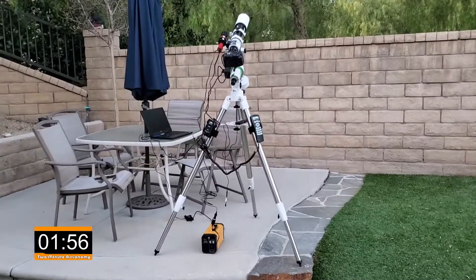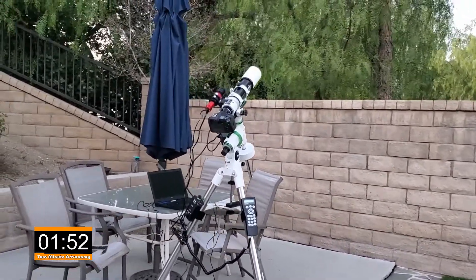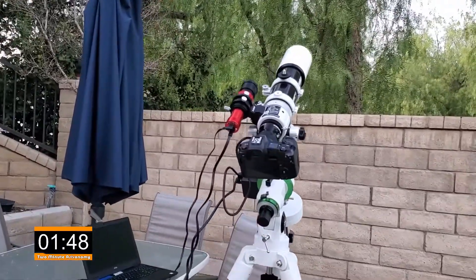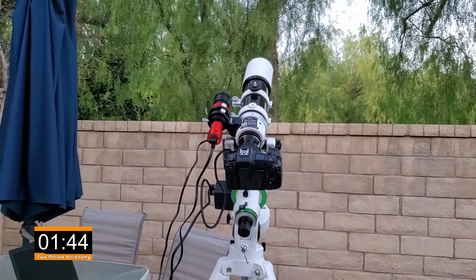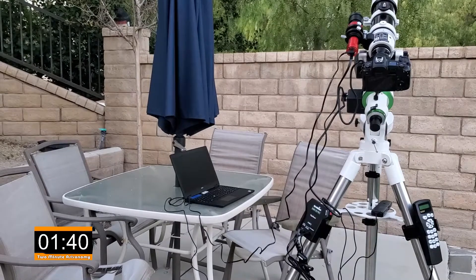Two minutes to explain how my astrophotography setup works. First thing we have is the little guide scope — that's that red telescope right there on the top. It only has one purpose and that purpose is to lock in on a star and follow that star all night long.